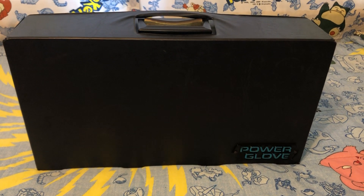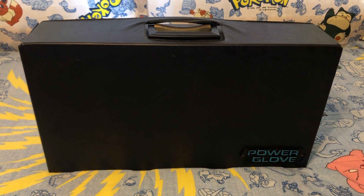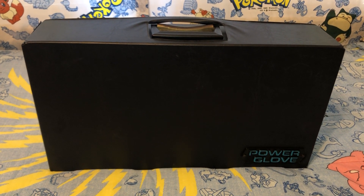This is Charizard956, also known as Thrasher956, and in this video I'll be showcasing the Nintendo Power Glove traveling case.